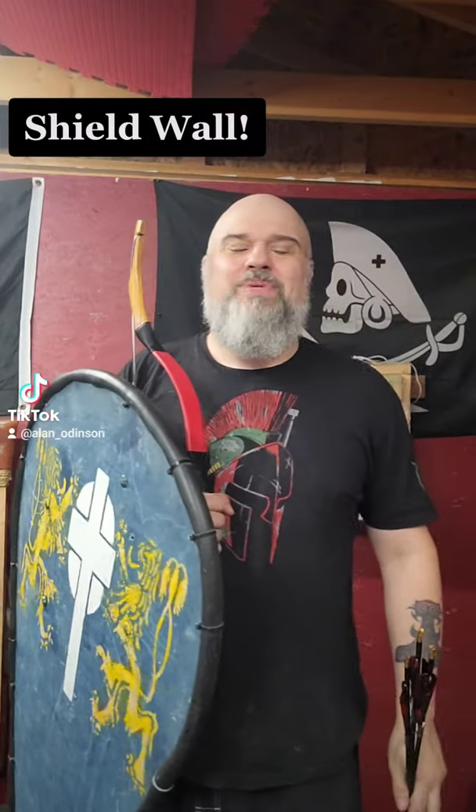Hey guys, what's up? It's Alan Odinson. I'm going to show you guys another advantage of using the thumb draw. As you can see, I've got this shield here that I used to use for teaching a historical archery class to some homeschoolers. But this is another neat advantage of using the thumb draw.